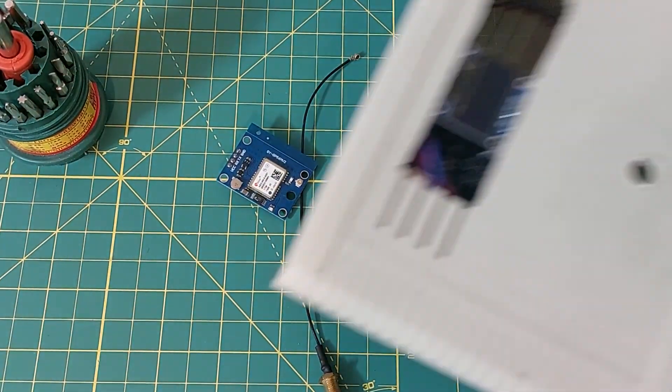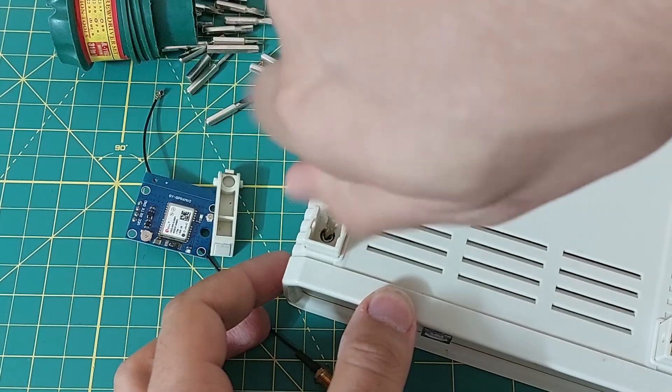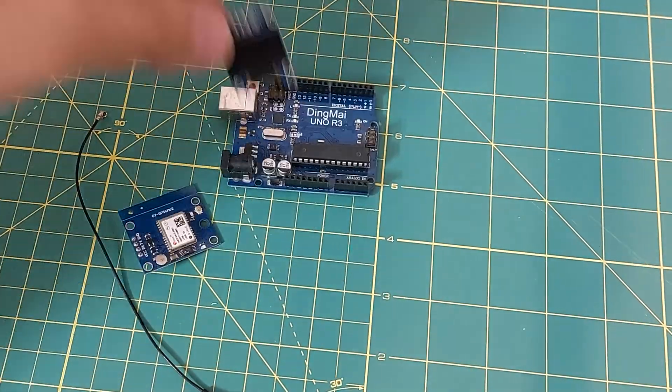Here I use a GPS module to measure the speed — I made some videos about this before — and finally I display the speed on the OLED display.